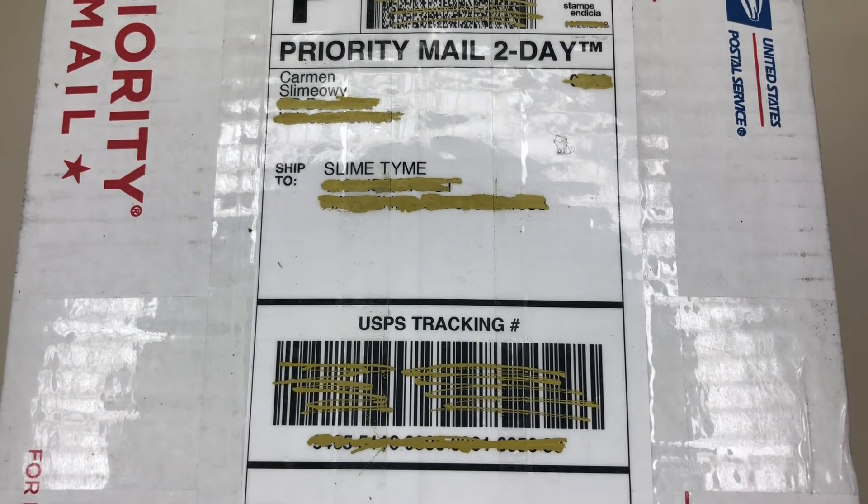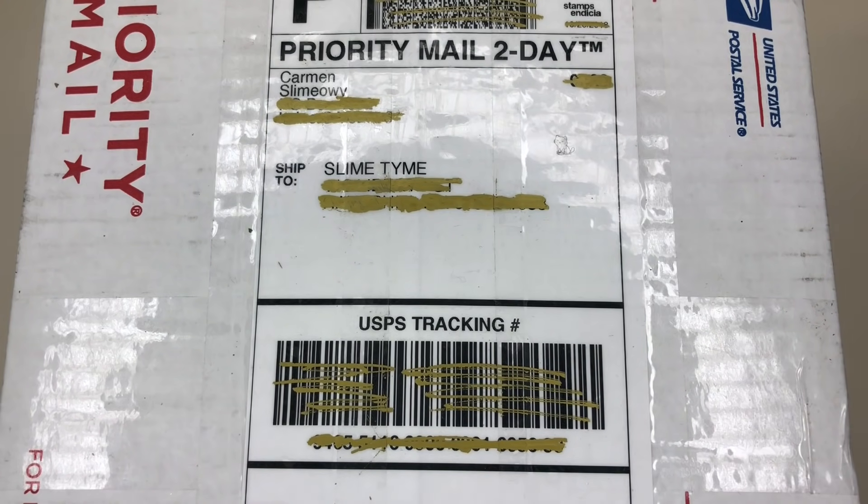Before we get on with the disclaimers, can we just admire how adorable this little cat is on the shipping label? Why is that so amusing to me? I honestly couldn't tell you.